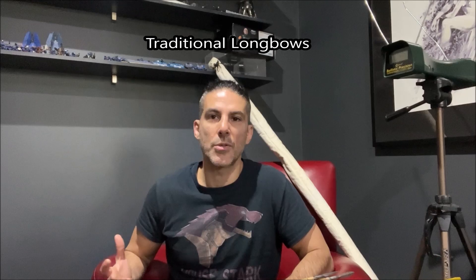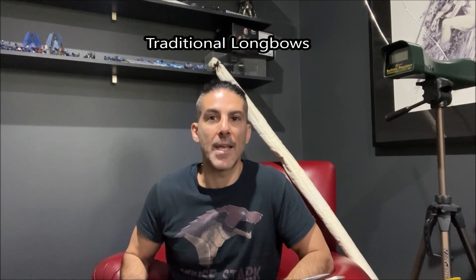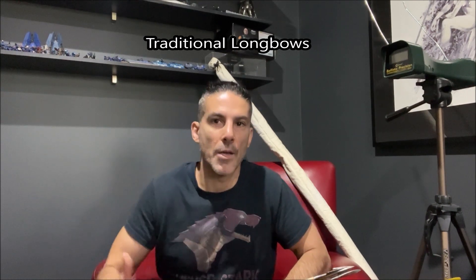In this video, we're going to explore how much energy does a longbow produce. Now, of course, that question is a complicated one. There's a lot of variables that go into that. Key to that is the draw weight. Bows of higher draw weights will perform better than bows with lower draw weights generally, and there are other factors — there is draw lengths, there is weight of the arrows, and various factors such as that.